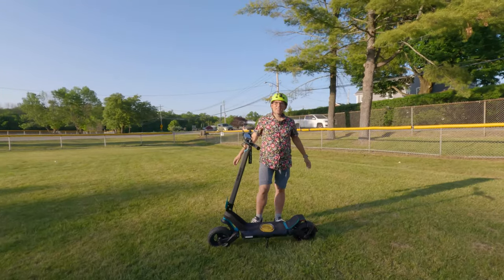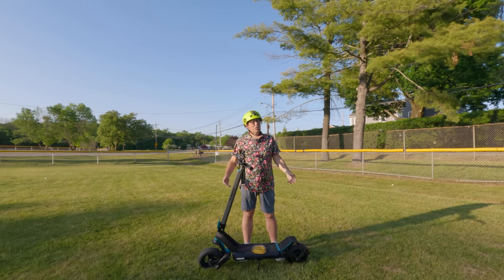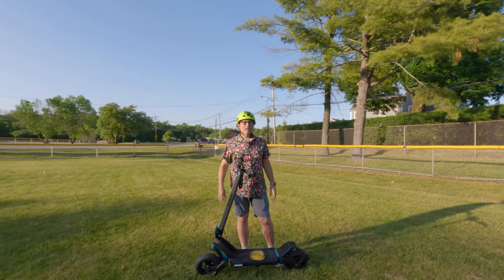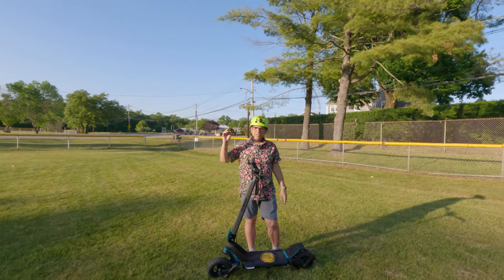All right, guys, it's time to go. I enjoy this scooter — 200-watt power gives you about 20 miles an hour. It's time to get one for yourself. Pretty simple. I'll leave the link right below this video with the full info and to buy it right now. Once again, I'm Dario, and I'll see you next time. Bye.